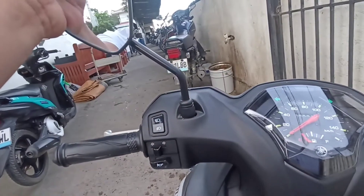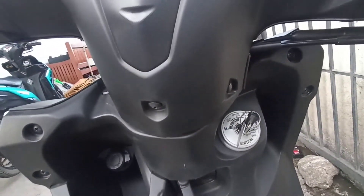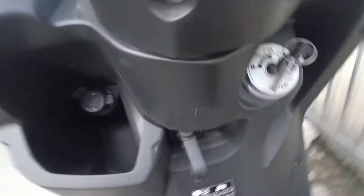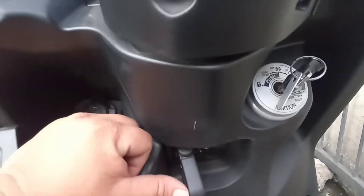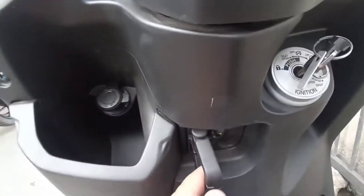Sa kanyang side meron is dahon type. Ito ang kanyang ignition control. Naka-double hook — pwede siya ma-fold. Ibig sabihin nito, kapag namili ka sa palengke, kapag meron mga supot, pwede mo siyang ilagay kasi naka-double hook.